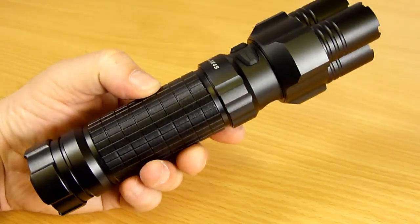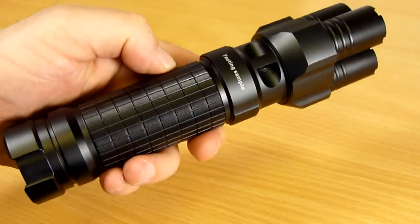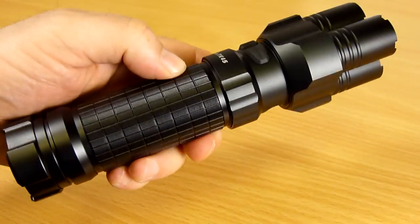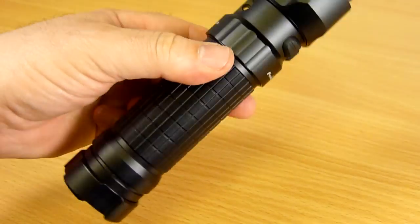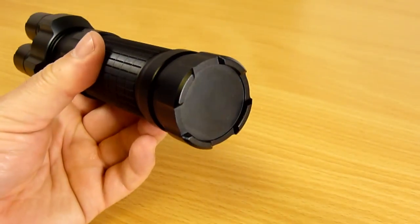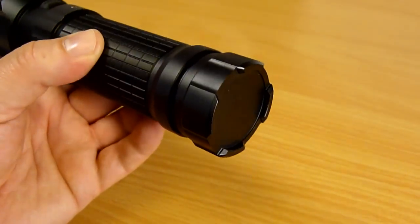As you can no doubt see, the design of the TK45 is completely unique — nothing else like it on the marketplace. As I mentioned earlier, it's styled after the rotary barreled minigun. Very impressive to look at. If we start to take a look at the light in detail around the tail, there's the tail cap with the tail stand crenellations.